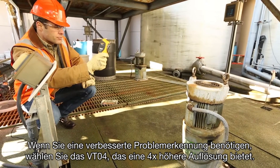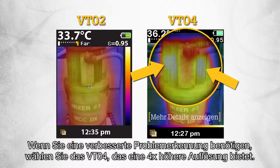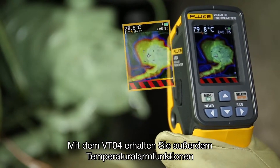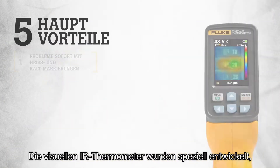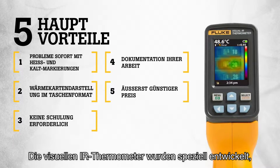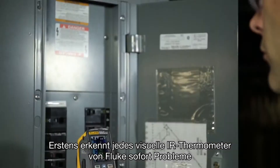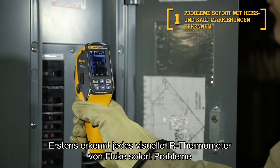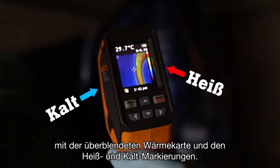When you need enhanced problem detection, choose the VT04, which offers 4 times sharper resolution for greater sensitivity. With the VT04 you also get temperature alarm features, ensuring that you do not miss an issue. The Visual IR thermometers were specifically designed to a new standard to meet your troubleshooting needs in 5 unique ways. First, every Fluke Visual IR thermometer detects issues instantly with a blended heat map as well as hot and cold markers.